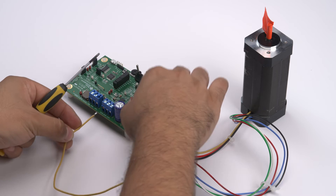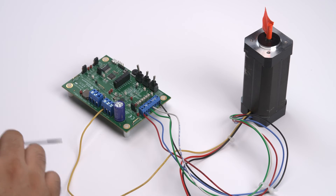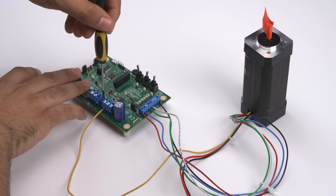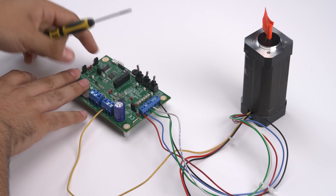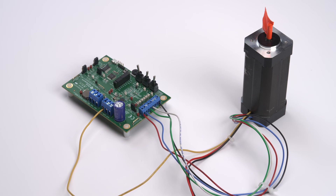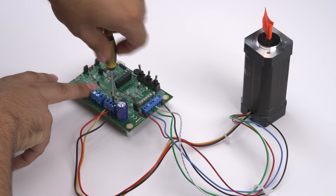The third step is to connect the three motor phase connections to the MCT8316ZT EVM. This is done by connecting the thick black, red, and yellow wires to connector J13. The yellow wire connects to out A, the red wire connects to out B, and the black wire connects to out C.